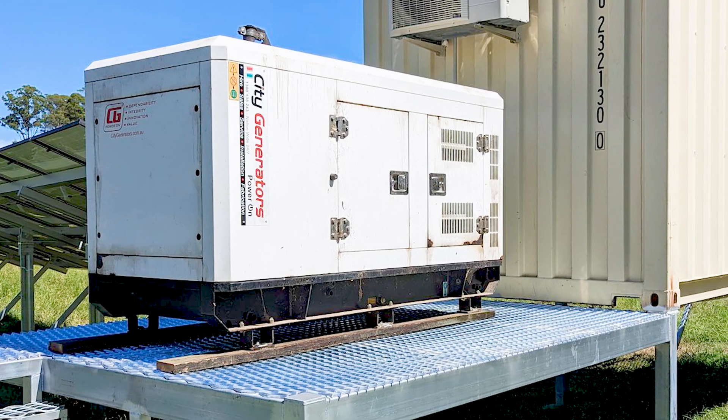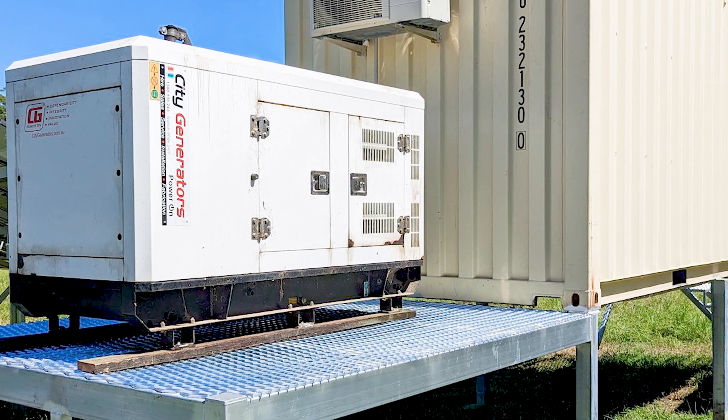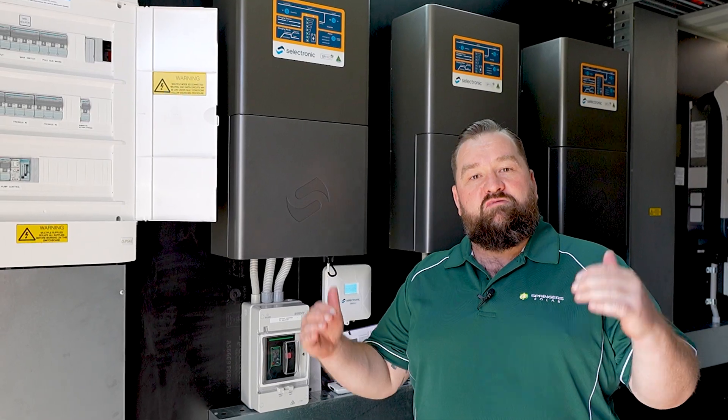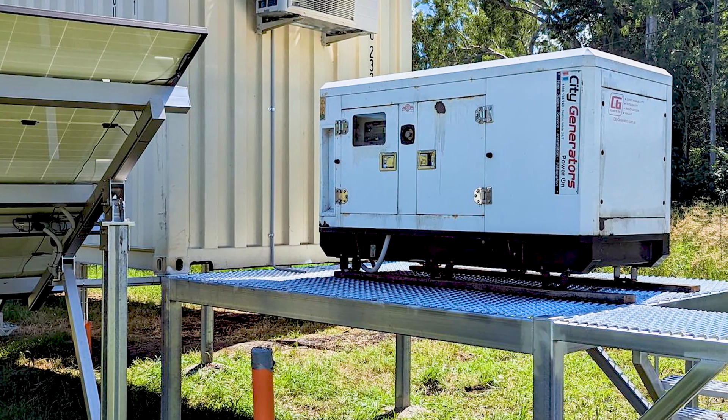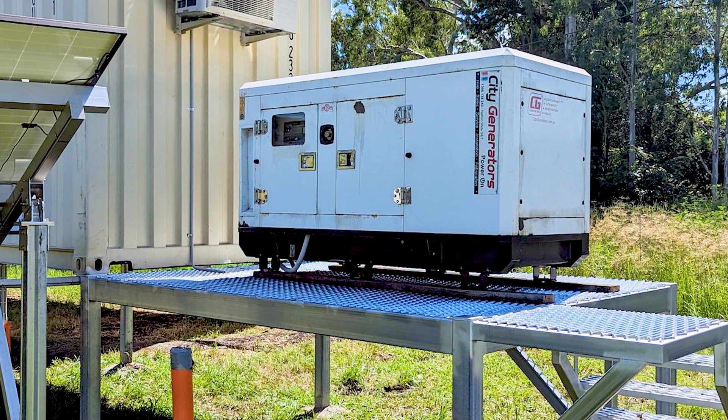To go with this three-phase system, we also have an auto-start generator off the back of the container. If the system gets to a certain point of battery depletion, the generator will start, help support the load on site, and also charge the batteries back to a certain set point.